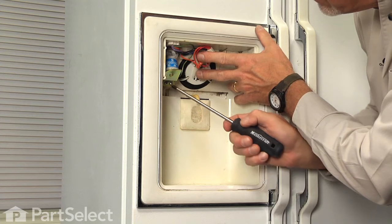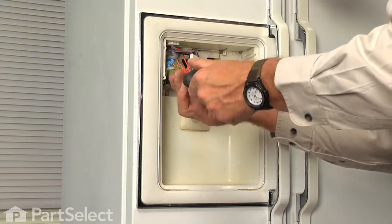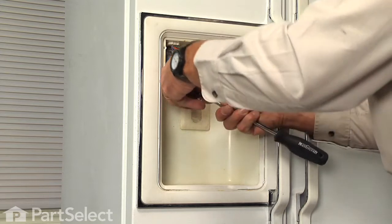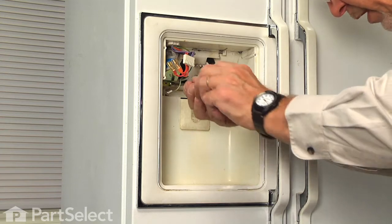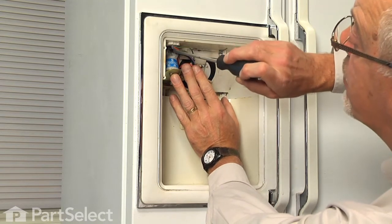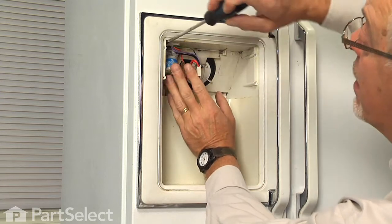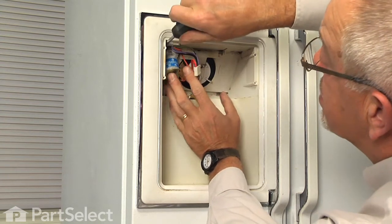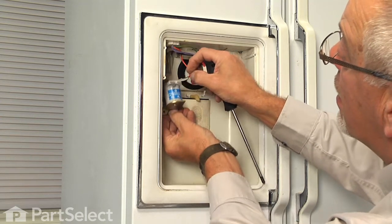Next we're going to remove the center grounding screw — it's a small machine screw, so we want to make sure that we keep track of that. Then remove the two mounting screws, which are self-tapping screws. Now lastly, in the top left-hand corner, there's a single Phillips screw that holds a fork tab on that bracket, and we just need to loosen that screw a turn. Just support the solenoid while we loosen it, and then it will drop out.